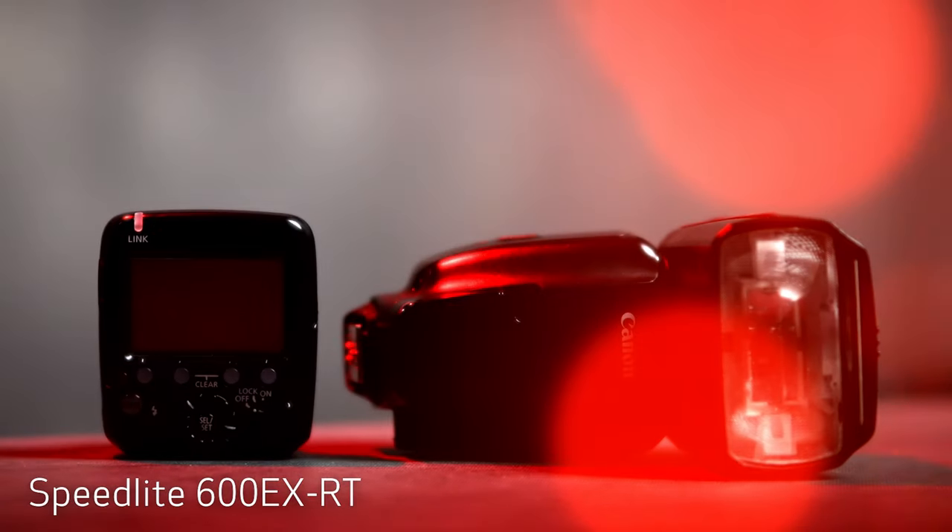I also bring one or two Speedlite 600EX-RT flashes for meet and greets or for crowd shots, along with the Speedlite transmitter ST-E3-RT. The ease of shooting wireless off-camera flash means that I'm ready if I'm ever asked to do a quick portrait or a headshot of any of our band or crew on the road if they need it.